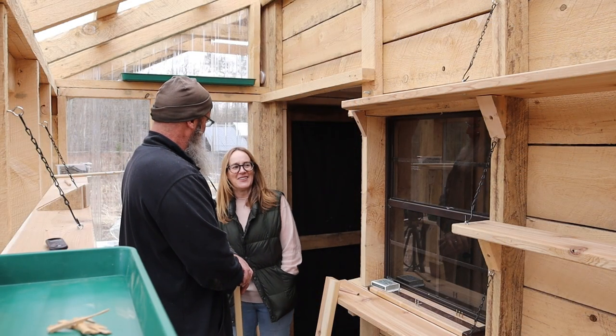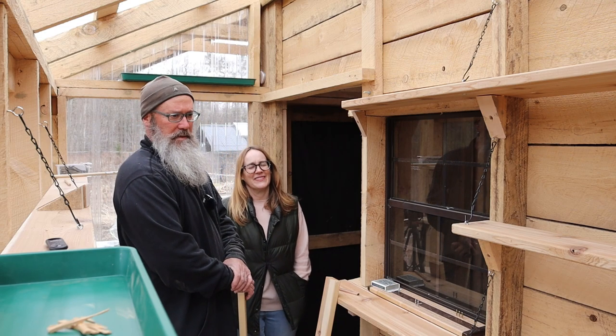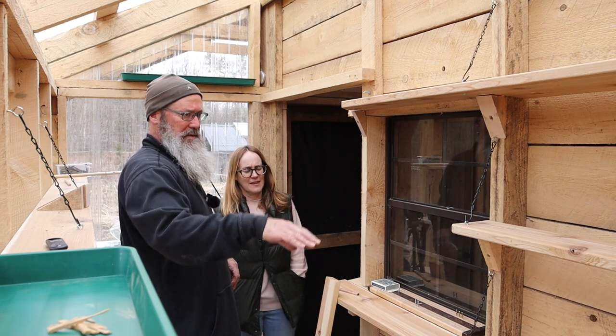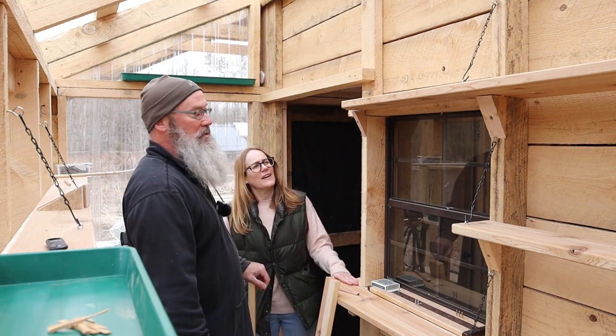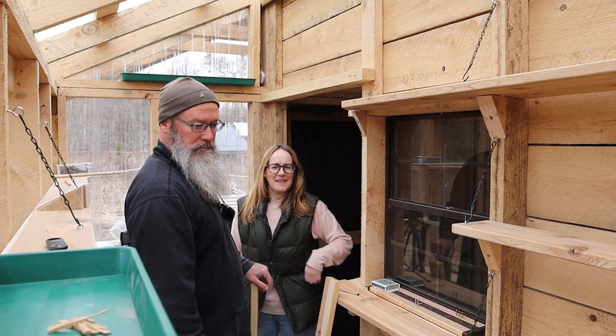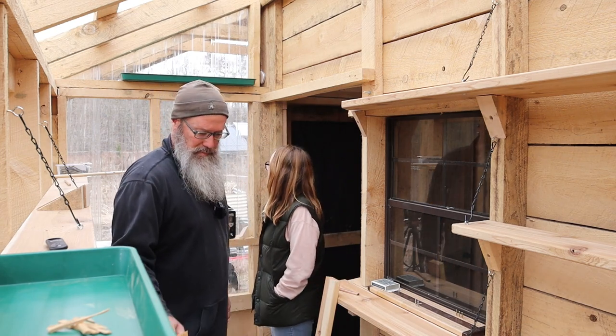Look at our greenhouse shelves! It's coming along okay — there's a little bit of jigsaw puzzling to do. Are they all removable? They're all removable. Wow! I can get all the space back in the winter.